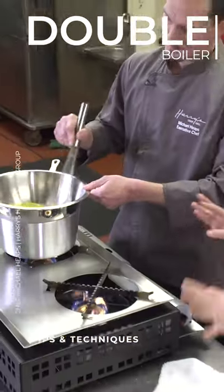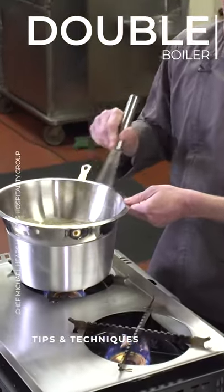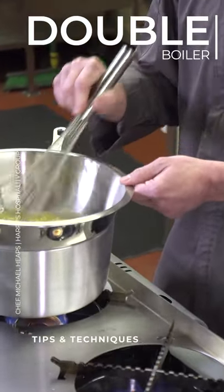So you're doing this over a double boiler, and why is that? Well, we want to cook the eggs without scrambling. And if it gets too hot, they're going to scramble.